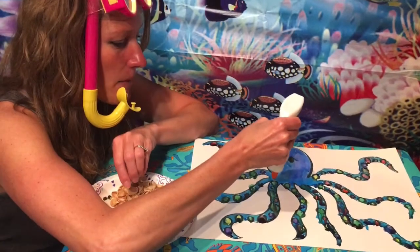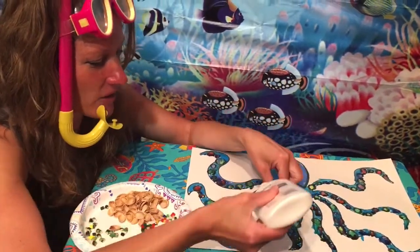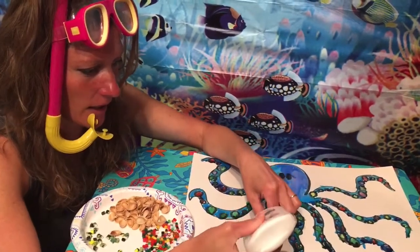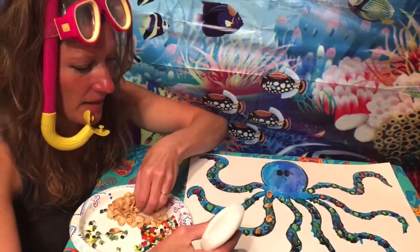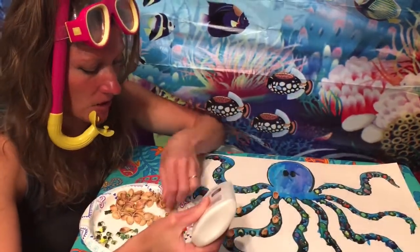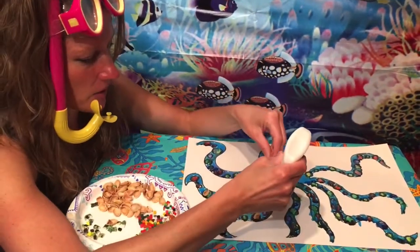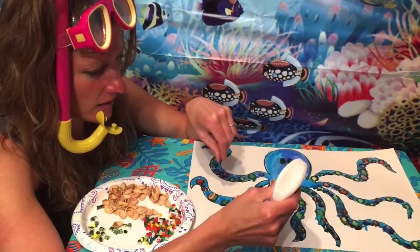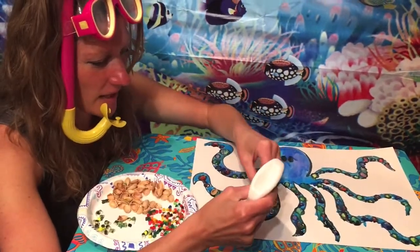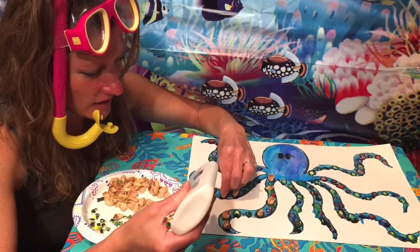Put a dot of runny glue on your suckers that you already colored, then add whatever you found. I'm adding pistachio shells to my big suckers, spreading them out, and then using perler beads on the smaller ones. I want you to still be able to see some of the color behind it. I've got a purple perler bead for the purple sucker, a green one for the green sucker. Get creative and see if you can cover all of your suction cups and make them 3D.